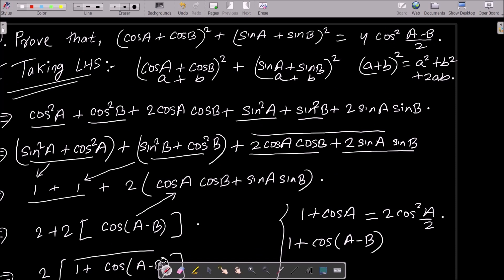So we get 4cos²((a-b)/2), which is the RHS. This is how we prove this identity. I hope this video is helpful for you. Thanks for watching, see you in the next video. Thank you.